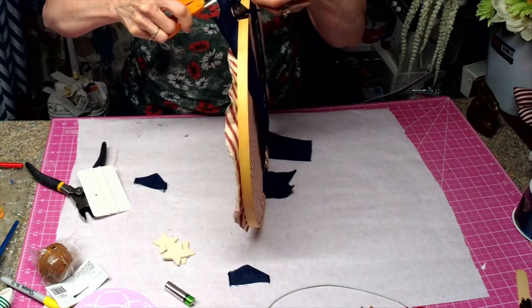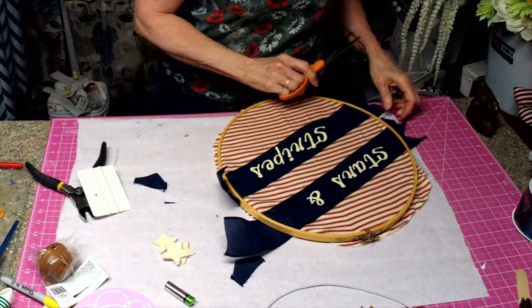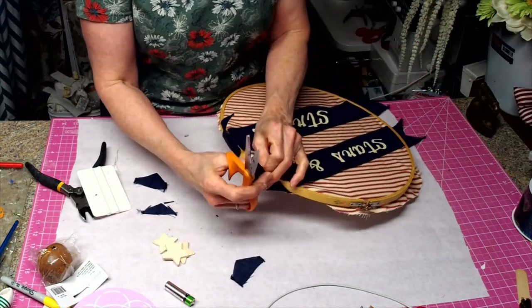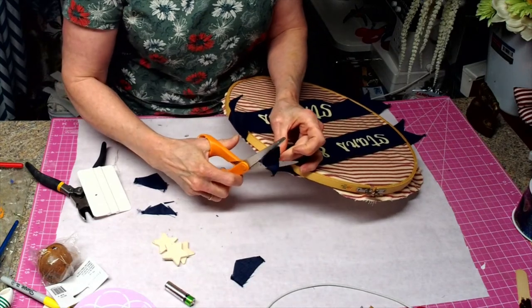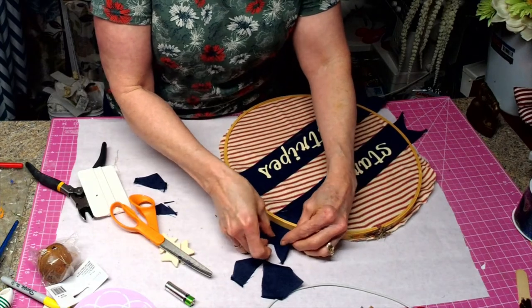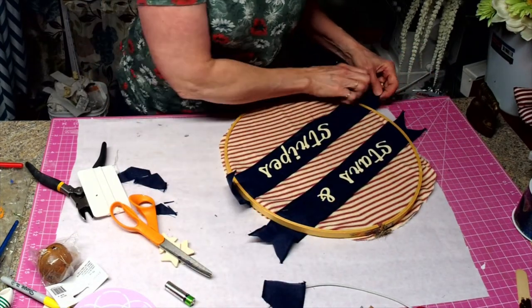I will be posting another video tomorrow and then that will lead up to Second Chance Saturday. Every Saturday I post a video on repurposing something from the thrift store.